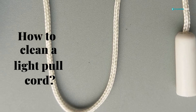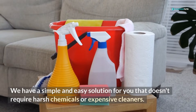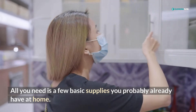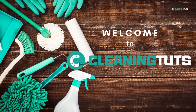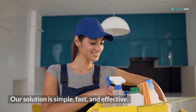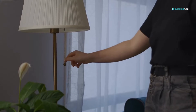Worried about how to clean your light pull cord? We have a simple and easy solution for you that doesn't require harsh chemicals or expensive cleaners. All you need is a few basic supplies you probably already have at home. Hi, welcome to Cleaning Tuts, where you can find cleaning solutions for every occasion. Our solution is simple, fast, and effective. You'll be able to clean your light pull cord in no time.